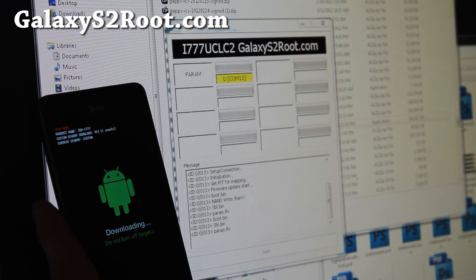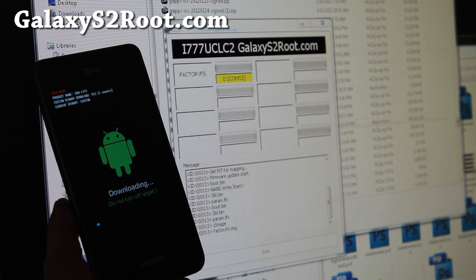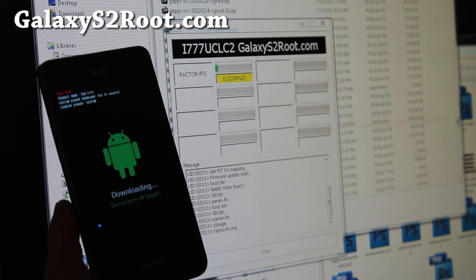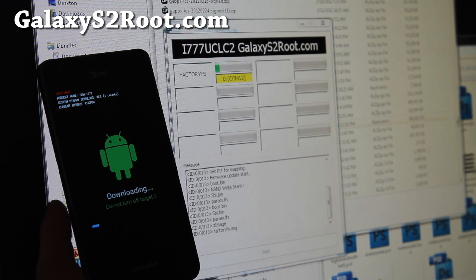So this should give you the leaked ICS and now you have more choices. I know there are a bunch of ICS ROMs. I'm going to wait a couple of days before I start flashing them because a lot of the newer ROMs will probably have bugs and I'm not going to be the guinea pig.